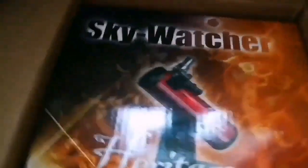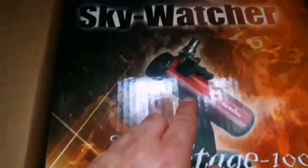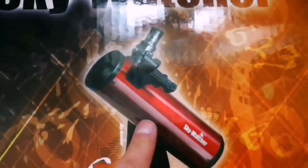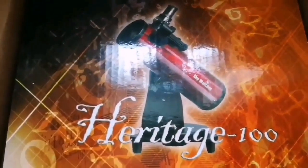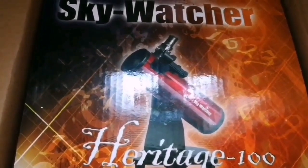This is a telescope that I just received today. It's a SkyWatcher Heritage 100, it's a Newtonian on a Dobsonian mount. I bought it mainly for the mount, but I know that it's a very wide-angle telescope and I can use it also. Let's just open it and see.